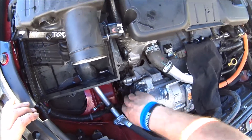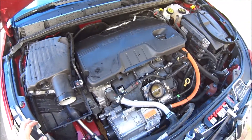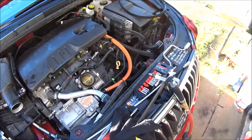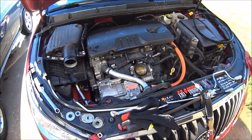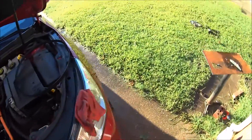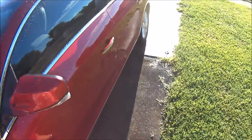It's nice and tight now, so let me start it. The airbox is over here, and I want to make sure that stays on.